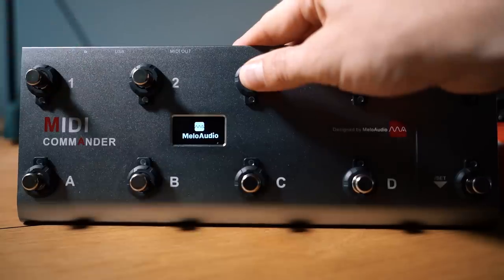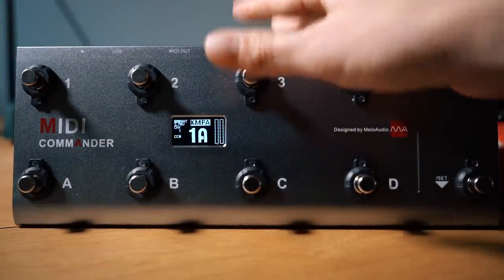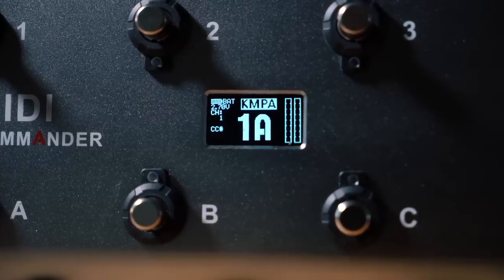A brilliant thing about the MIDI Commander is that you can have the so-called host modes. It changes itself to whatever you've hooked it up with. In this case I'm running Bias Effects on my laptop, but it also features a Kemper profiling host mode, for example. This way, the changes made on the MIDI device correspond with what the Kemper needs to change presets.